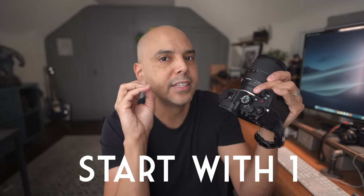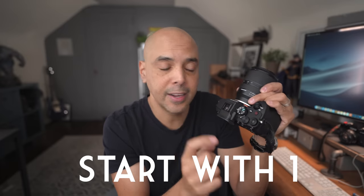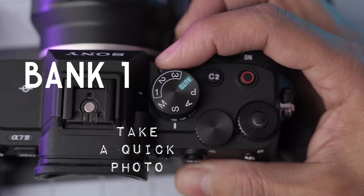Our strategy for the perfect hybrid camera revolves around the 1-2-3 system. We want to set our most-used — or what I think of as emergency — settings under bank one, letting the camera quickly take care of things. The key is that you can jump from photo to video to S&Q under that bank. Everything saved under one should make sense across photo one, video one, and S&Q one, so you can quickly flick to bank one and get a shot if something happens right in front of you.